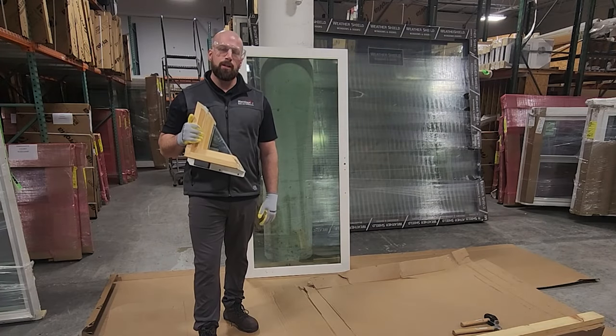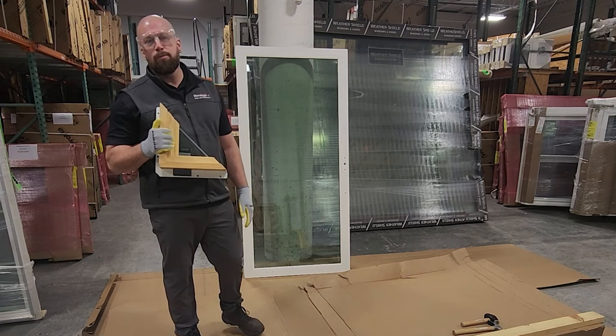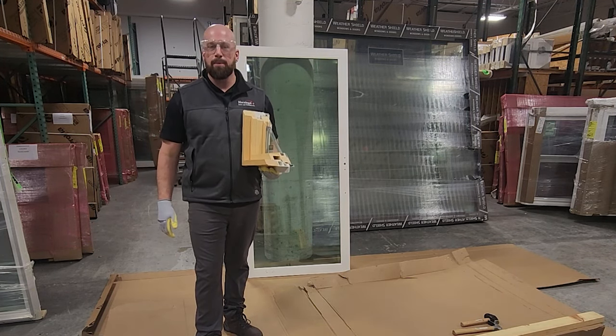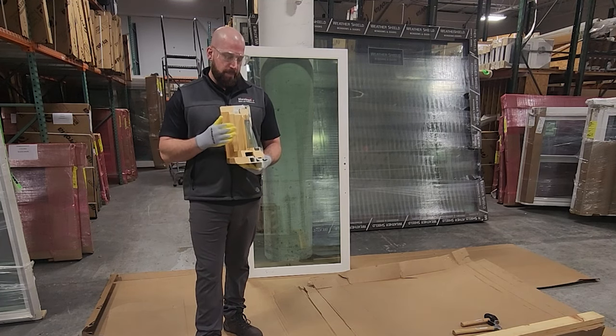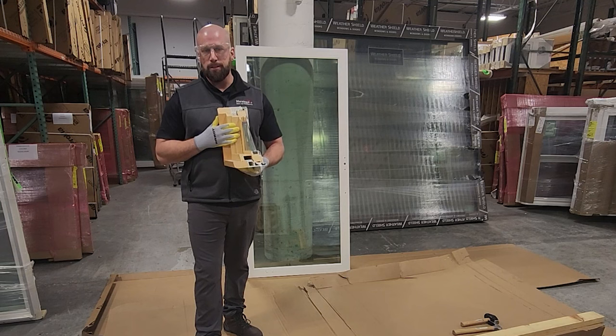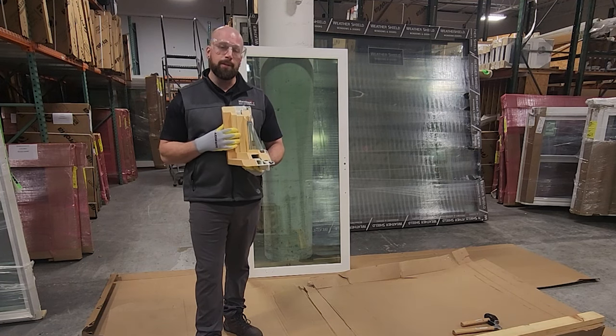Today we have a rare opportunity where we got a leftover panel that happens to have laminated glass. For those of you who are not familiar with laminated, it is a polyvinyl butyral interlayer that is available in multiple thicknesses — either a 30 mil, 60 mil, or 90 mil. Today we're going to be looking at what's called a 90 mil laminate.